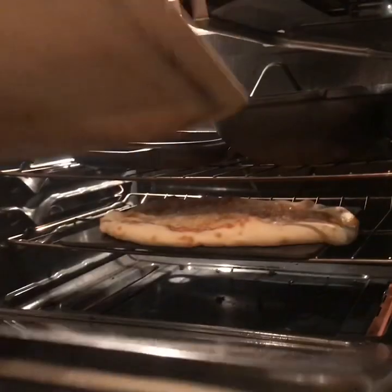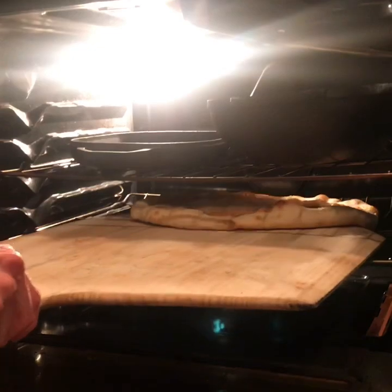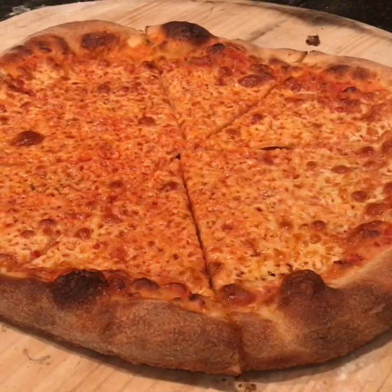It's been cooking for about six minutes now, so we're going to carefully slide the peel underneath it, pull it out, and give it a turn. We're just going to let that cook until the crust is nice and brown. After five more minutes in the oven, we have a great New York style pizza. If you have any questions, feel free to ask in the comments. Stay safe, stay inside.